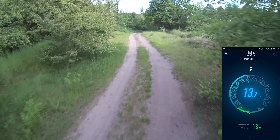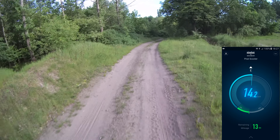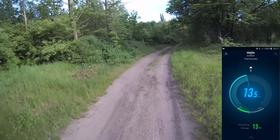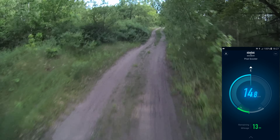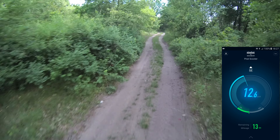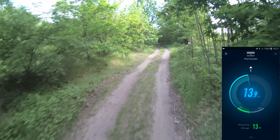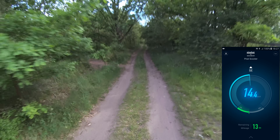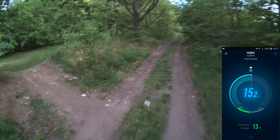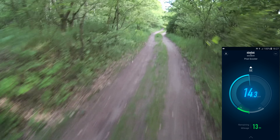My weight, like I said, is around 100 kilograms, so the working distance is like 15, maybe 18 kilometers, but nothing more. The 30 kilometers listed in the specification — I think that's for some lightweight rider on a straight road. It's not like this real-world situation.